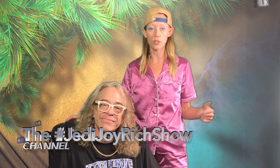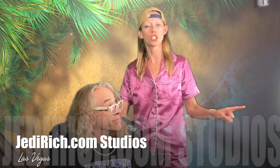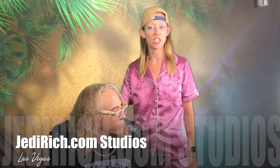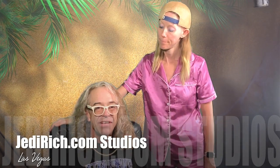Hey guys, thanks for watching! Please subscribe to our channel. If you're not on YouTube right now and you're watching this, come find us on YouTube — just search Jedi Rich, it's Jedi Rich Creative Producer. You can also find us on Twitter at JediRich.com, Jedi Joy Blog, and The Naked Jedi, and always on our website at JediRich.com. Thanks for watching!